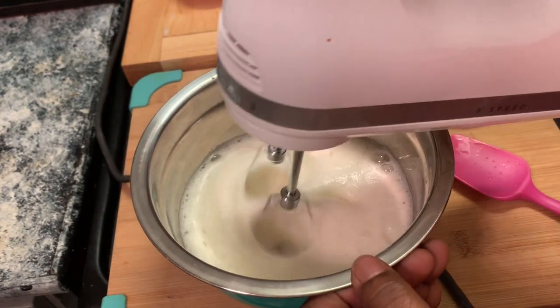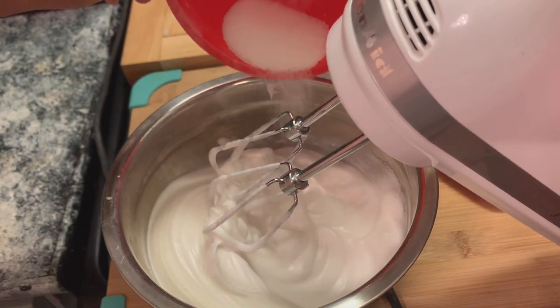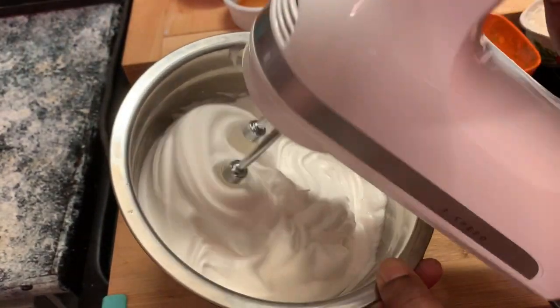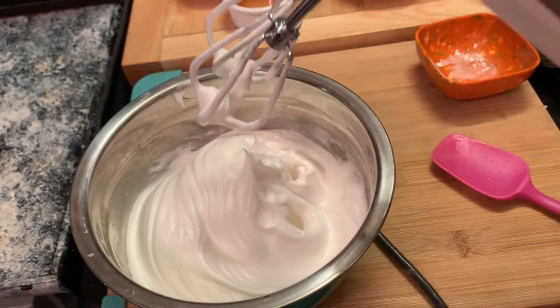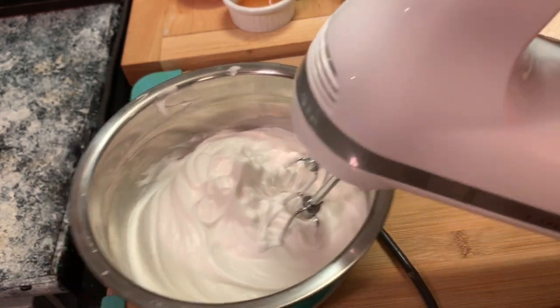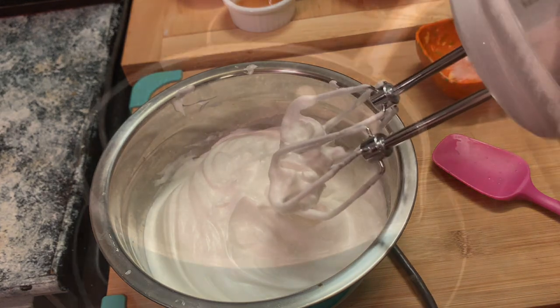As y'all can see, it's getting thicker and I'm going to show y'all the finished results of this meringue. My granddaughter Chessa is in the kitchen with me preparing this pie, and we're showing you how it's supposed to look. When you lift up the beaters, y'all can see the peaks — that means it's good to go.